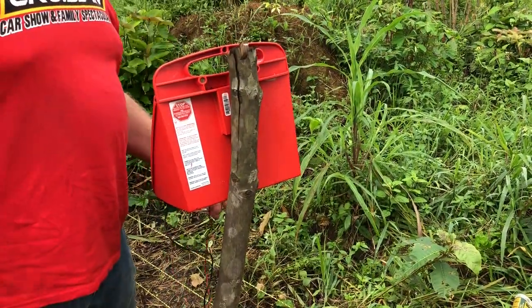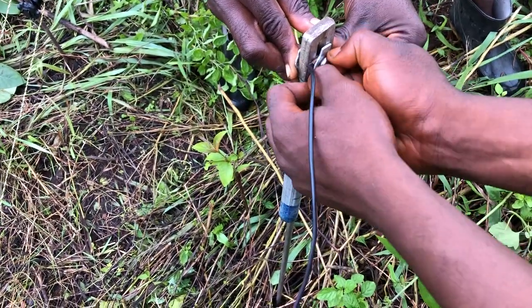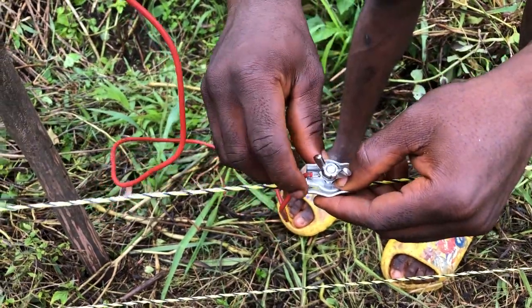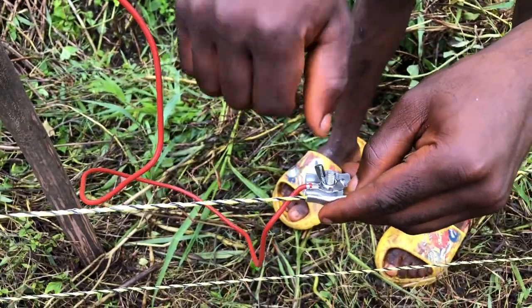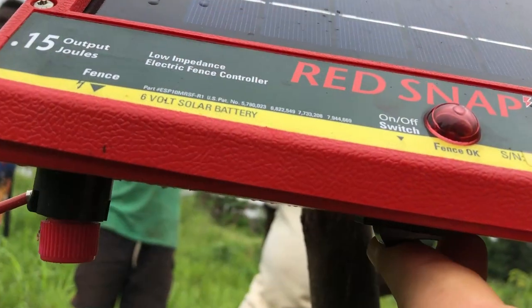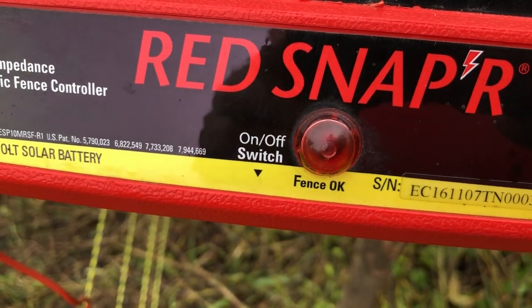After installing the grounding rod, the only thing left was to connect the energizer, turn it on, and test it. When I tested it earlier during training, I was maxing it out at 7,000 volts. The line is a lot longer now, but I have no doubt we're going to have several thousand volts available. Even though it's only a 0.15-joule unit, I tell you, when the sheep touch it they jump — so I think it's going to do the job.